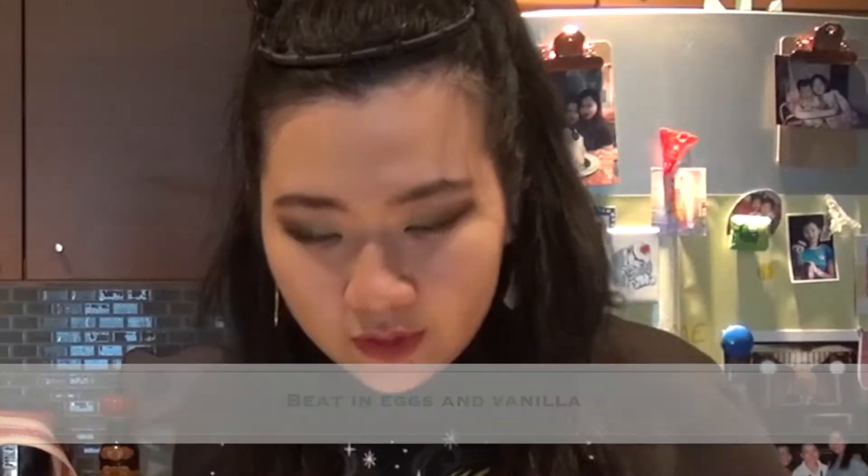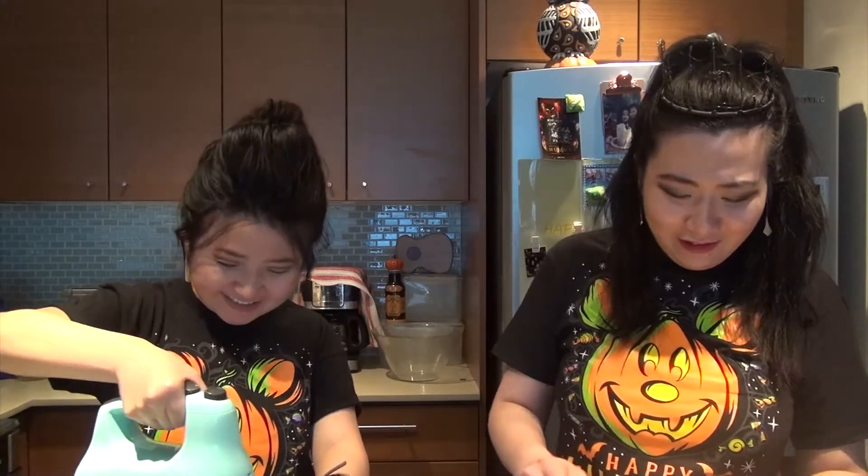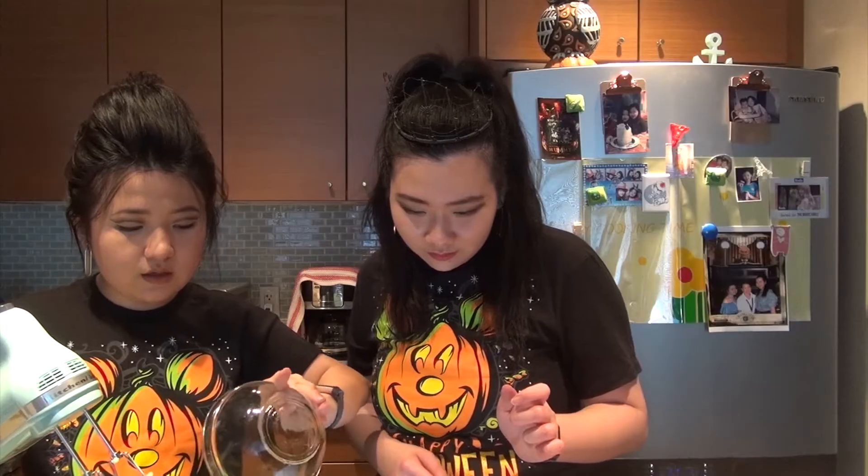Now we add eggs and vanilla. Where's the vanilla? This one. Hold it properly. What do you mean by smooth? Like, the recipe says to make it smooth. So the eggs — and then where's the vanilla?